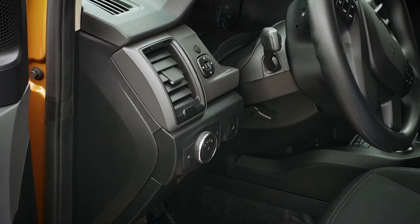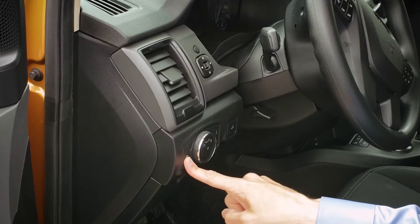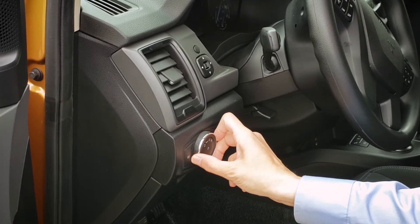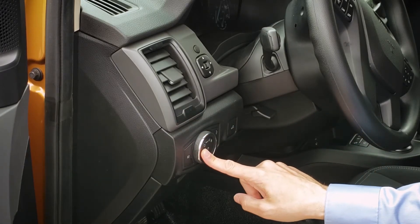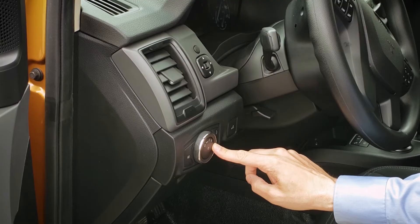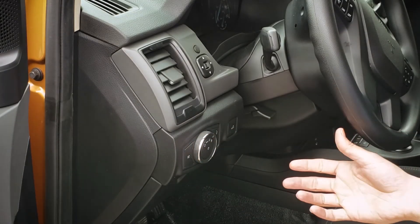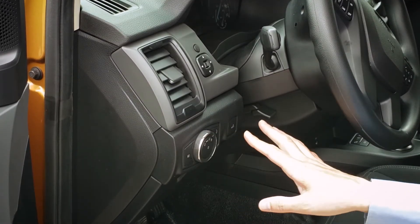Moving inside the vehicle, to turn the fog lights on, press this button here. There are four individual settings; the two you should really be focused on are off, all the way to the left, and auto lights, all the way to the right. That automatically adjusts the daytime and nighttime lamps as necessary. I recommend keeping it on auto all the time.